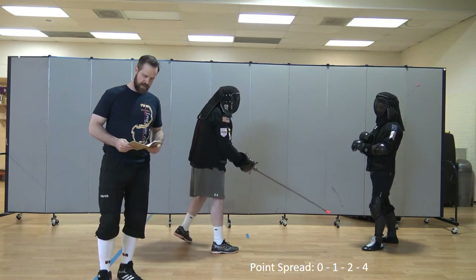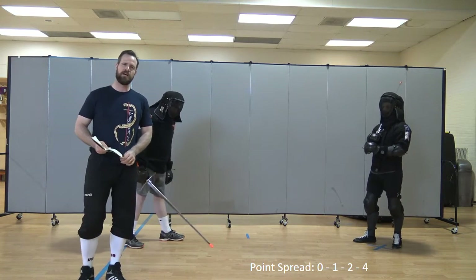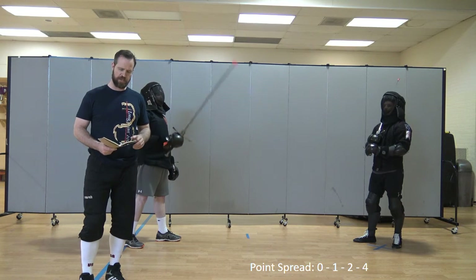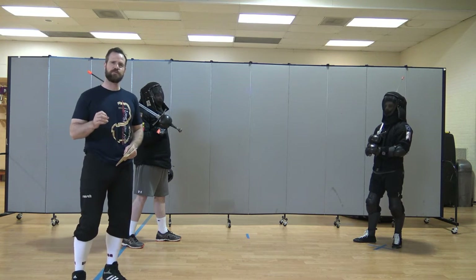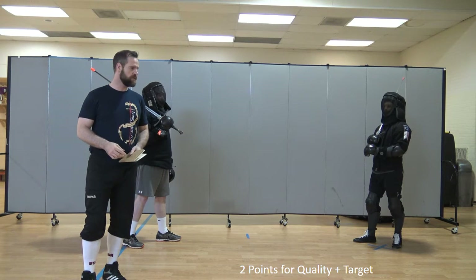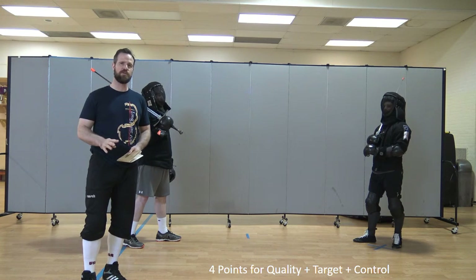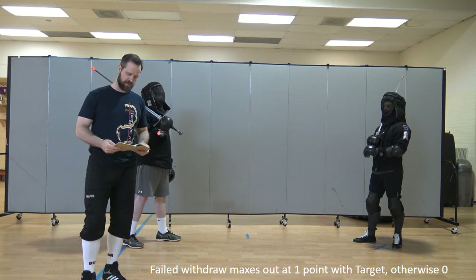I'm going to talk about some of the things that have changed as far as point values go. Last year the point values were 0, 3, 5, and 6. This year, the point spread is 0, 1, 2, and 4. That means you'll get 0 points for making contact with your opponent, but it will be acknowledged by the judges. You'll get 1 point for meeting the quality criteria. You'll get 2 points total for meeting the quality criteria and striking the target criteria, which has changed slightly this year. And you'll get 4 points for meeting the control criteria, the target criteria, and the quality criteria when making contact using a valid striking surface of the weapon.